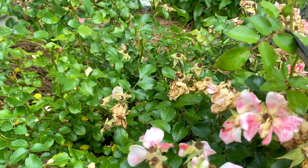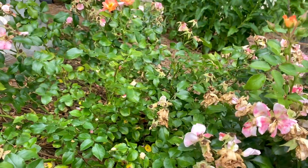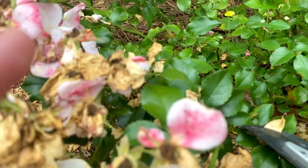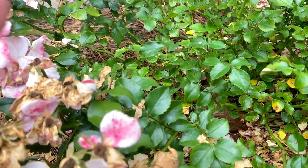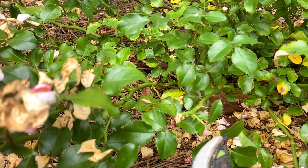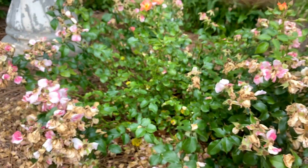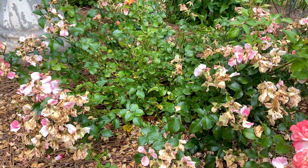Usually on roses the first leaf will be out and then the next one will be in, and as you go down they change positions. So if the first leaf section is going inwards towards the plant, the next one's coming out so we'll just go for that one - clip right there above that one, and that's where our stem will come out. It's that simple.